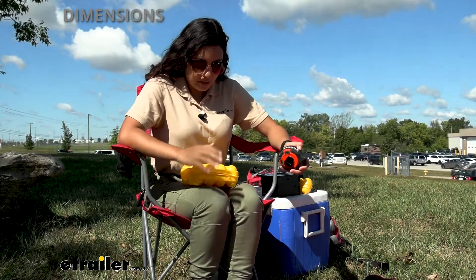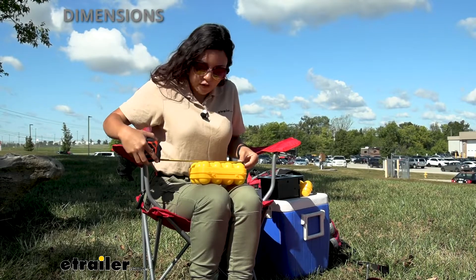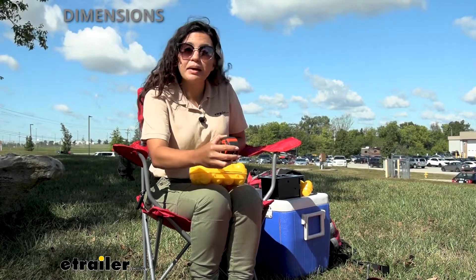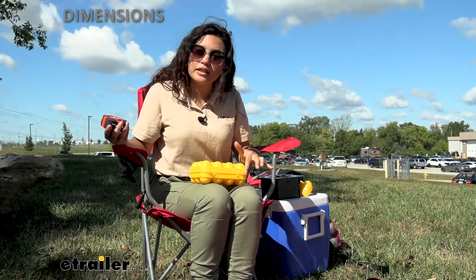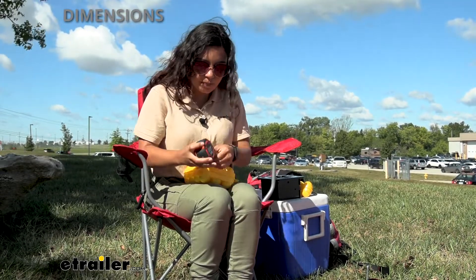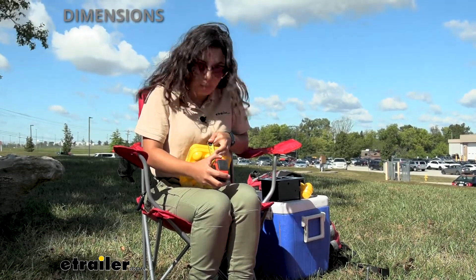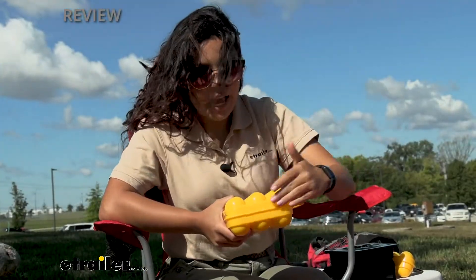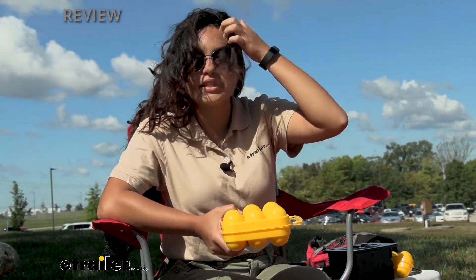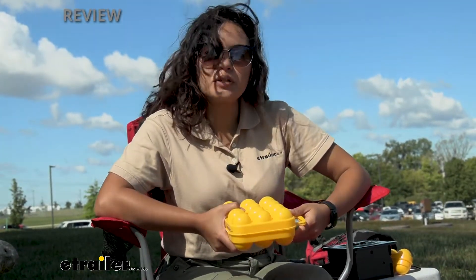Let's take a quick look at dimensions. For our 12-egg carton, the length is 6 by 7 and 1/8 inches long, and 7 by 5 and 1/8 inches wide, including the handle. As for its height, it's about 3 inches tall from the top of the egg to the bottom of the egg mold. That nice rectangular shape and compactness makes it easy to store inside your RV refrigerator, in your bag, or even in your cooler. Speaking of coolers, let's take a look at that.